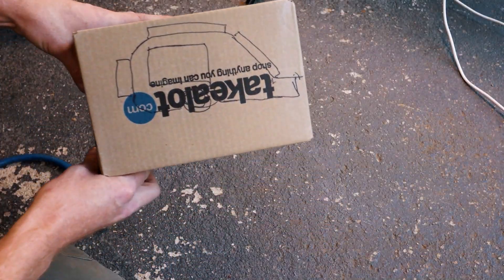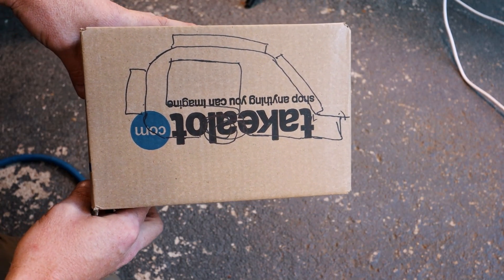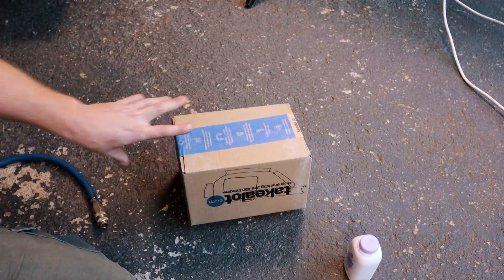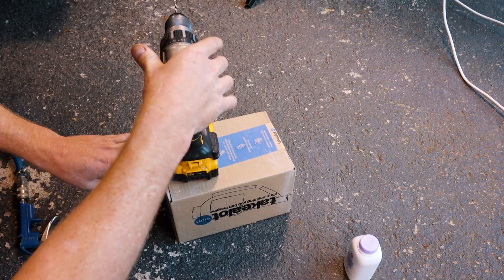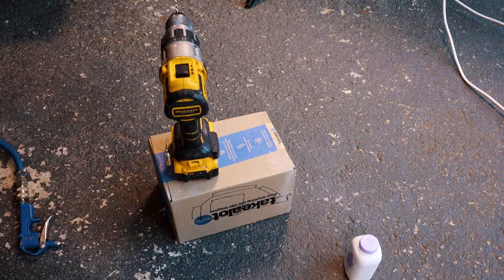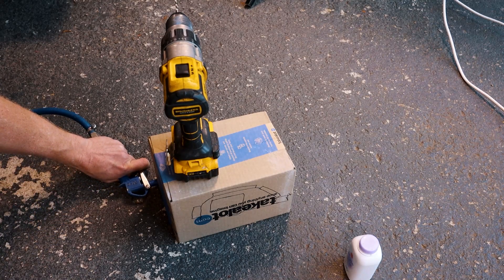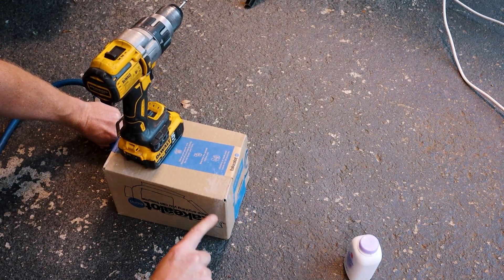Let me show you this quick demonstration of positive pressure in action. Imagine this box as your camper or trailer. I've added my best attempt of a drawing on it to help with your imagination. The baby powder will represent the dust. As I add some air pressure inside the box, air will now find and force its way out of the smallest openings — whether it's a pin hole in your construction, a rubber seal with a small bit of debris on it breaking the seal, or in this case a 5mm hole you drilled wrong and forgot to close.